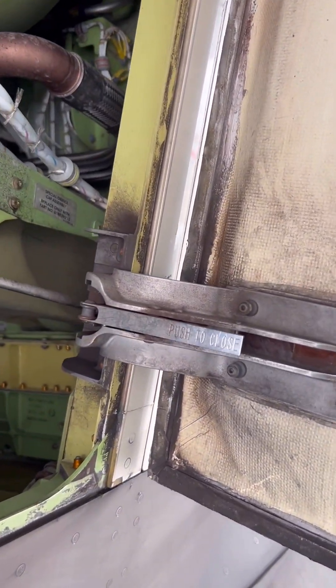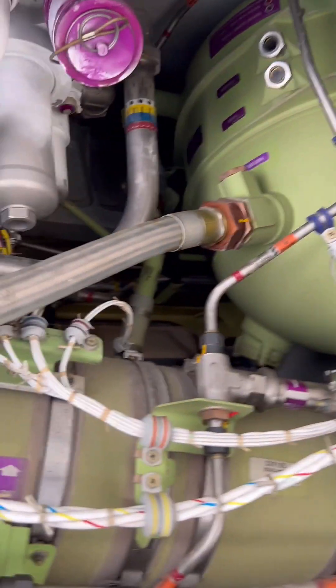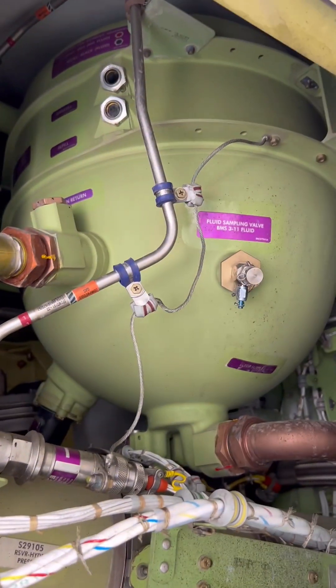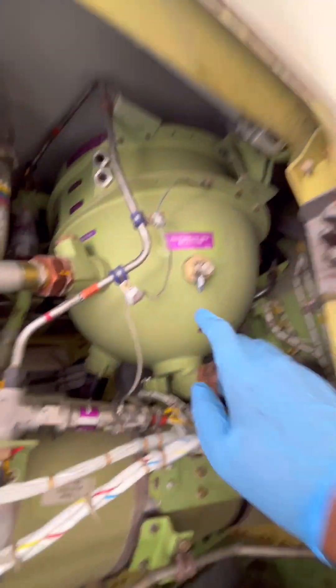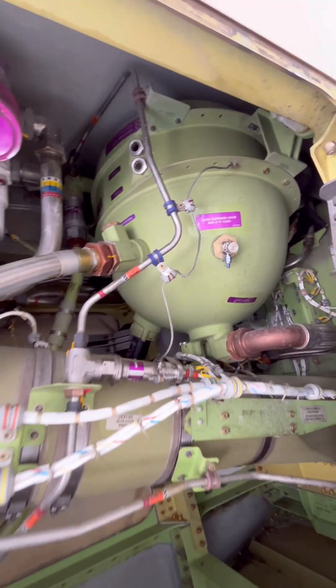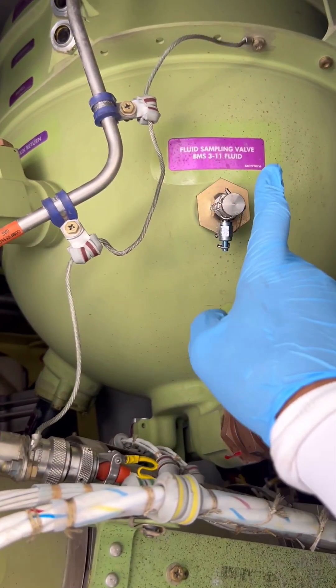After we complete our cockpit preparation for this procedure, we have to go and locate our aircraft hydraulic system reservoirs. This is our left system hydraulic reservoir on the left engine pylon. Different hydraulic system components are also located in this hydraulic compartment, but our main point of focus today is the hydraulic sampling valve. To access it, you need to come to the inboard side of the engine pylon compartment.